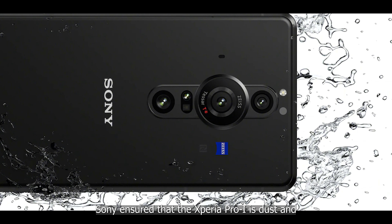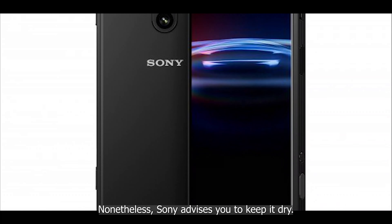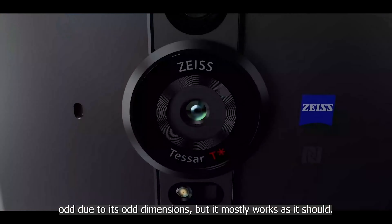Sony ensures that the Xperia Pro-I is dust and water resistant with an IP65/68 rating — you can submerge it in 4.5 feet of water and leave it there for 30 minutes without fear of damage, though Sony advises you to keep it dry. The Sony Xperia Pro-I is a well-built smartphone that looks a little odd due to its dimensions, but it mostly works as it should.